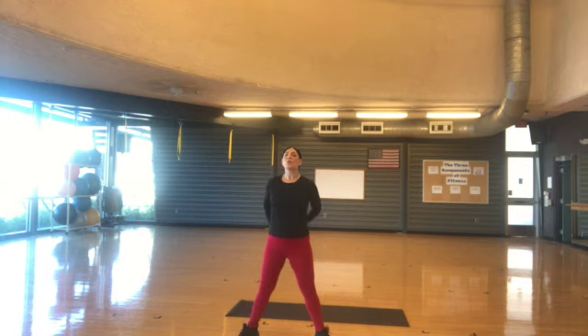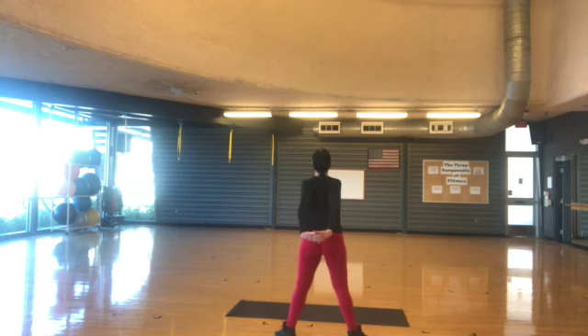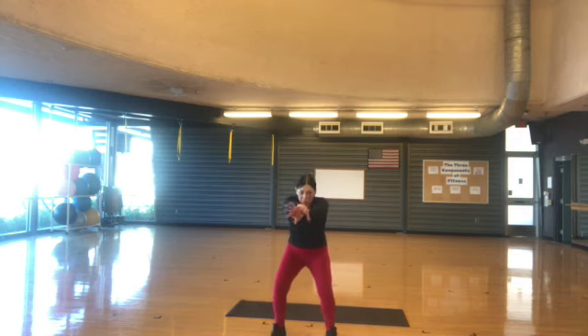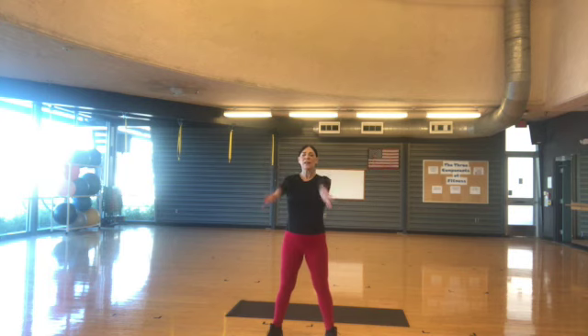Extend, reach behind you, lift the chest. Interlace the fingers here, lift up, pull the chest up. Round the back forward. Take a deep inhale. Reach, circle. Again — five, six, seven.